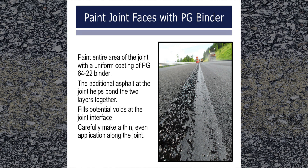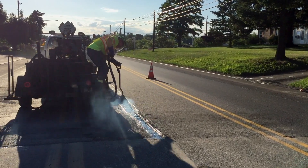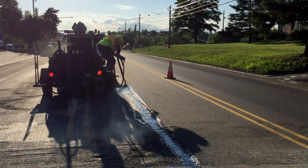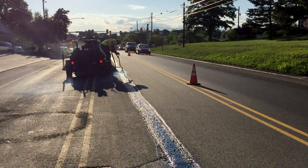Once construction of the first pass is complete, paint the entire area of the joint with a uniform coating of either the liquid binder used in the mix or PG-64-22. This additional asphalt at the joint helps to bond the two layers together and fills potential voids at the joint interface. Carefully make a thin, even application along the joint. For notched wedge joints, this will mean painting the full surface of the notch and wedge.